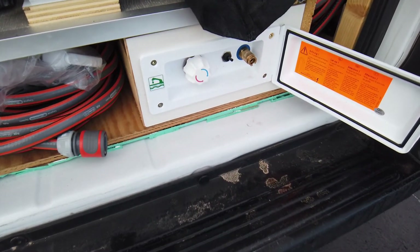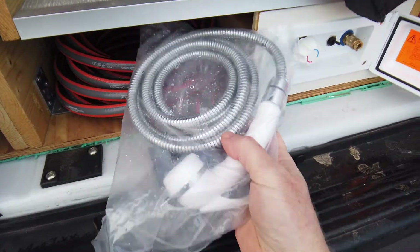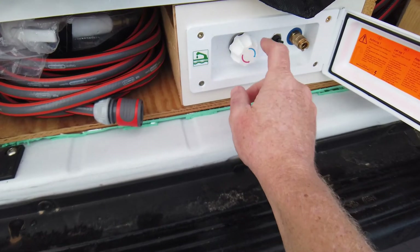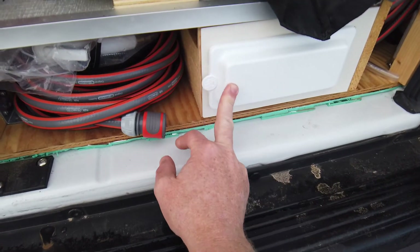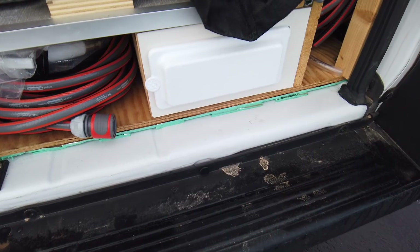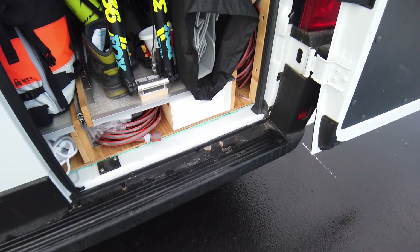I have an outdoor shower here — it's windy and stormy today. Here is the shower head, you connect here. I can change the temperature — the switch doesn't do much because I have a pressure pump. Everything works, and to be honest I never use the indoor shower — I always use the outdoor shower. So much better!